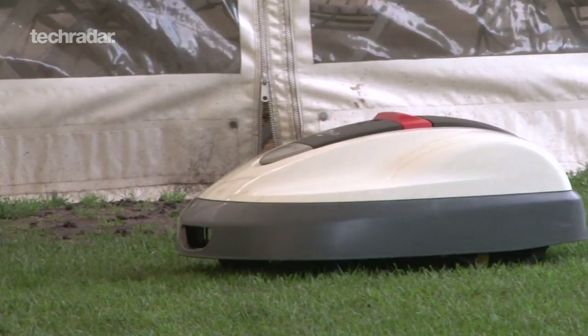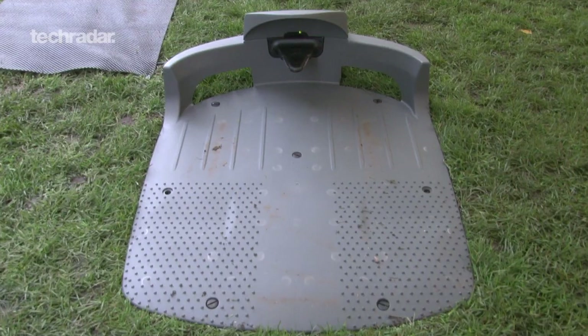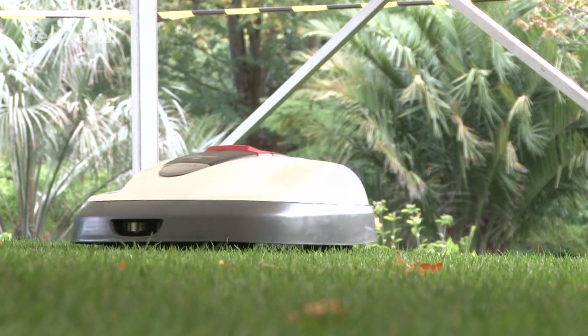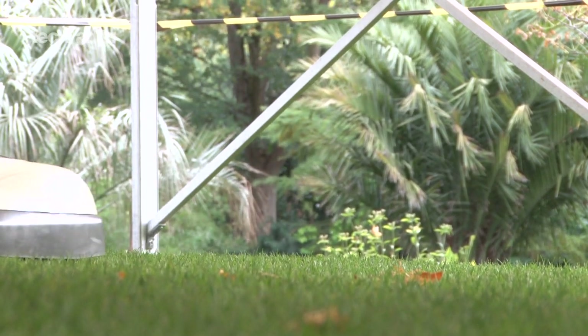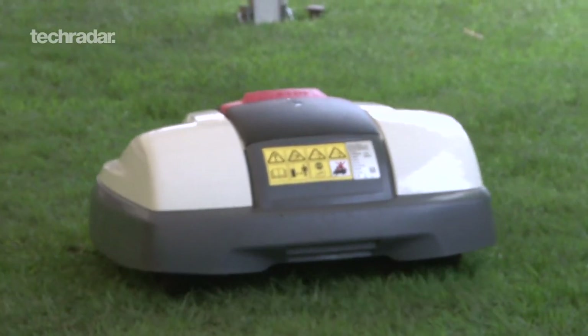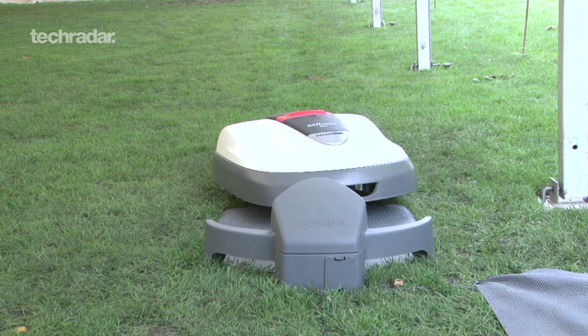It can cut up to 90 metres of grass in an hour, and has a docking station to automatically return to when it needs to be recharged. There are two models available: the 500, which can cover 3,000 square metres in one go, and a smaller 300 model that does up to 2,200.